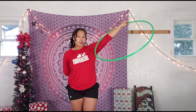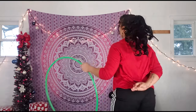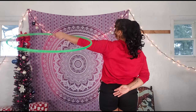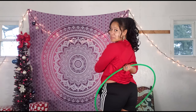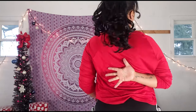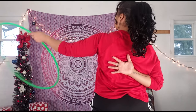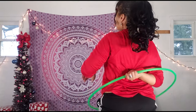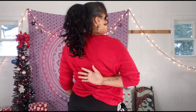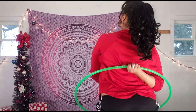From here we're going to go into an escalator catch behind our back. This is what it looks like from the back: fold back, raise our arm up, fold forward, and touch it behind the back. My catching hand has the palm turned outward and I'm grabbing the hula hoop when it's at the center of my back — my catching hand is just patiently waiting for the hoop to land there.